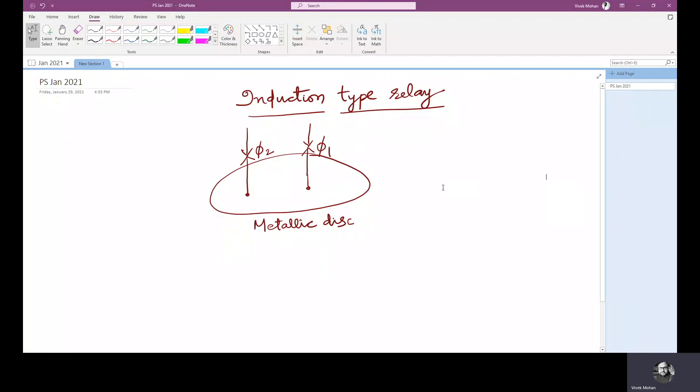Good morning all. Welcome to this lecture on induction disk type relay and its working principle. In the figure drawn here, it shows a metallic disk which can rotate because of a torque produced by two alternating fluxes when interacted with the respective eddy currents on the disk. We will see how it is produced and the corresponding mathematical expressions.